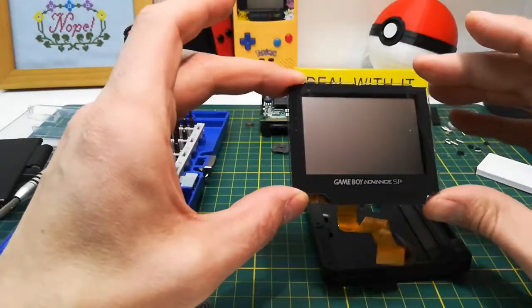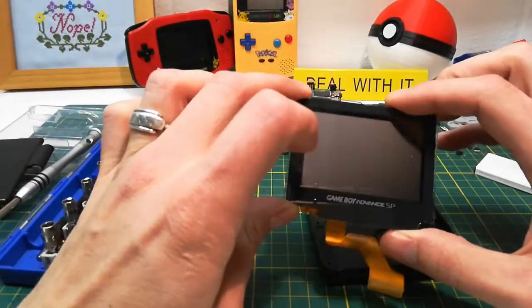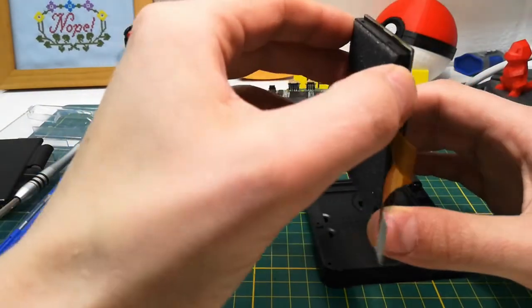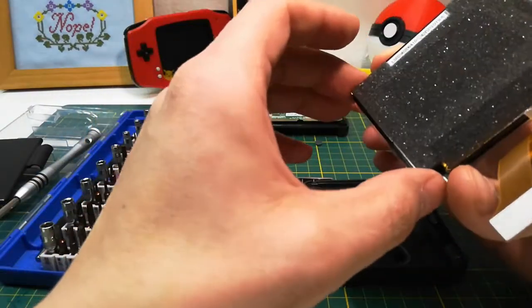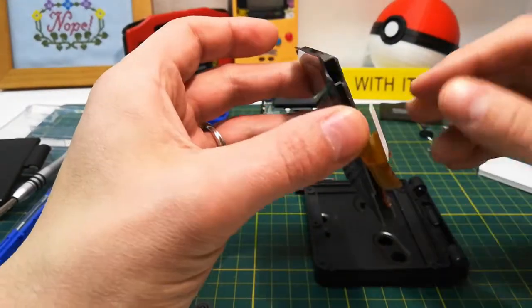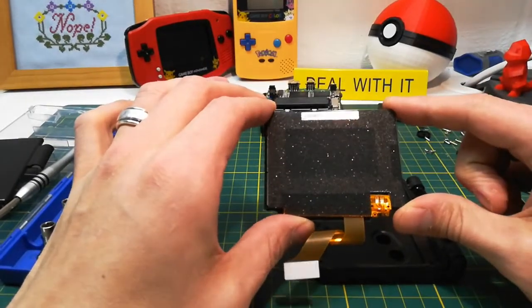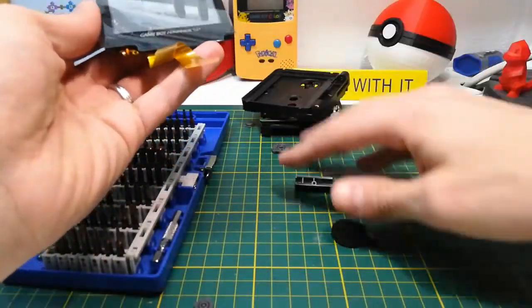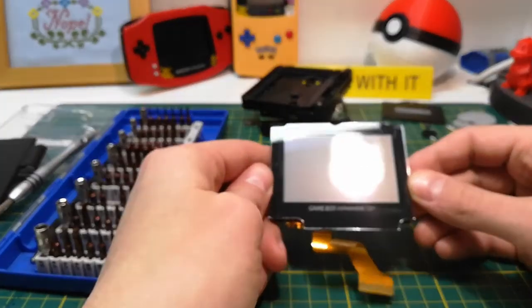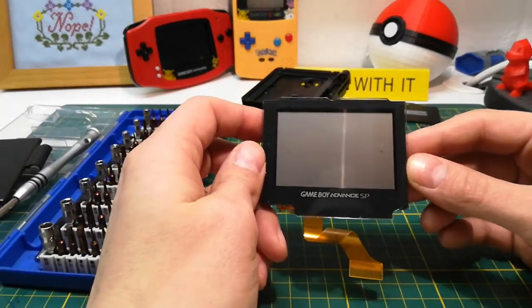And there we have it — here is the screen. Next up I'll have to remove this plastic cover, and I haven't decided how I'll do that yet. I may need to do some research online — I have a feeling I'll be using the heat gun. But this is how you remove the backlit display screen from the Game Boy Advance SP.